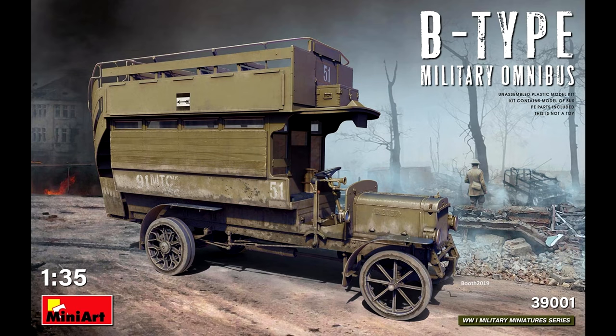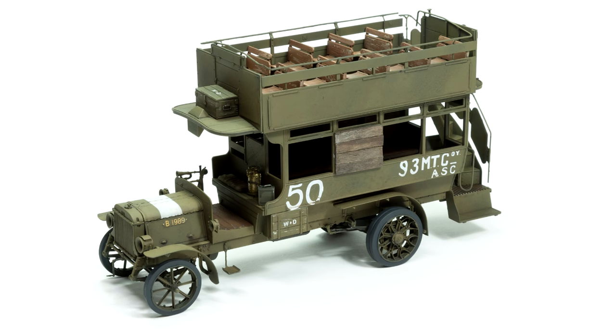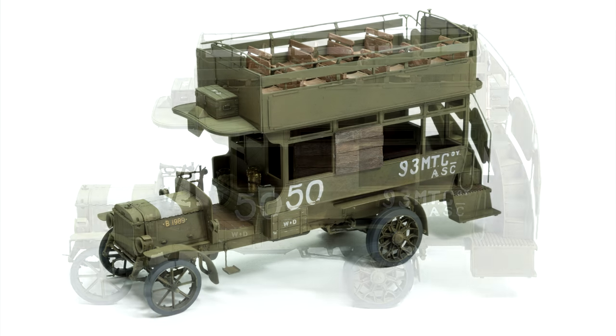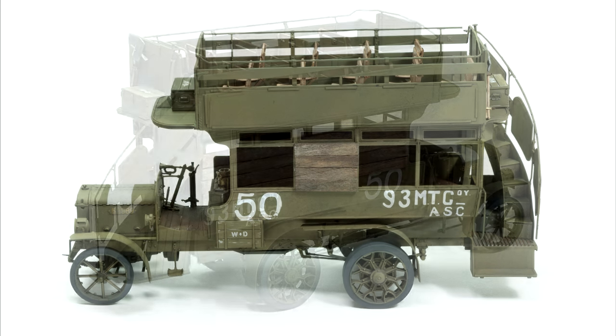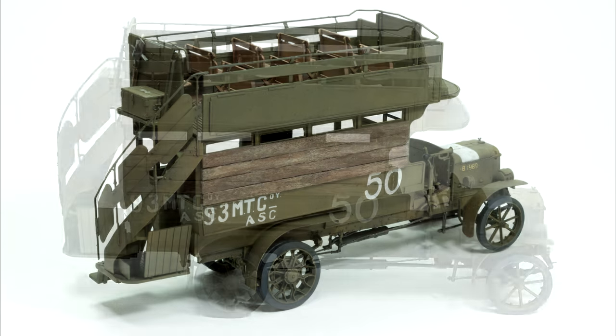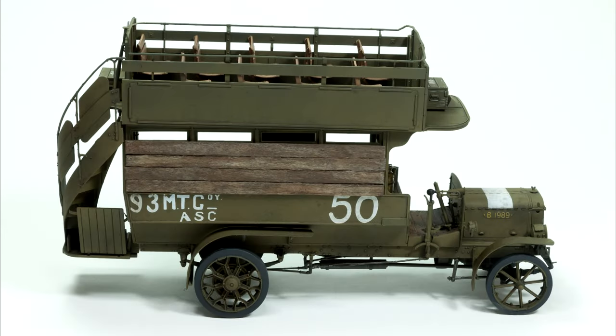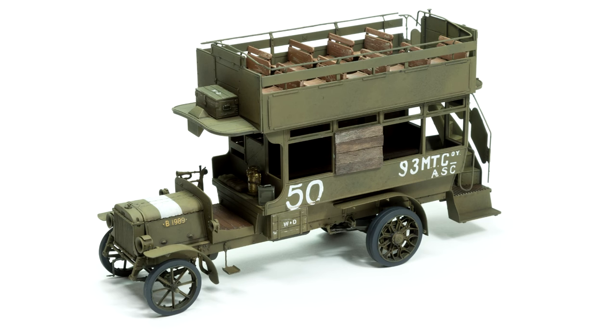Hi guys, welcome to the third and final part of my mini art Omnibus series. This is my build of the military ambulance version of the Omnibus. In a previous video we left the bus almost finished but with just a few additions and a bit of weathering to do. In this video I'm going to focus a lot on painting the 3D printed figures for the diorama, plus making a few additions to the base and a bit of mud weathering. So let's get going!